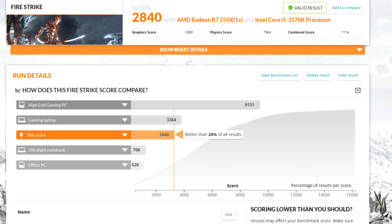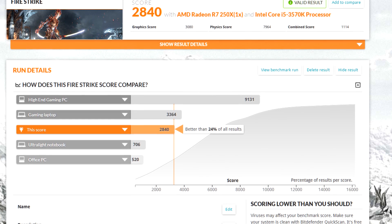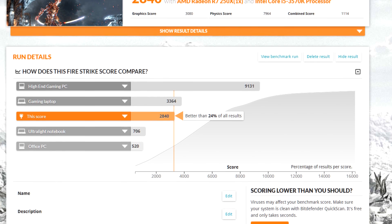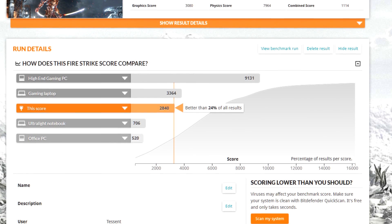Starting with the 3DMark Fire Strike demo — I don't love artificial benchmarks like this, I'll be honest, but they are consistent, so it's important to have them. My 250X scored a 2,840.